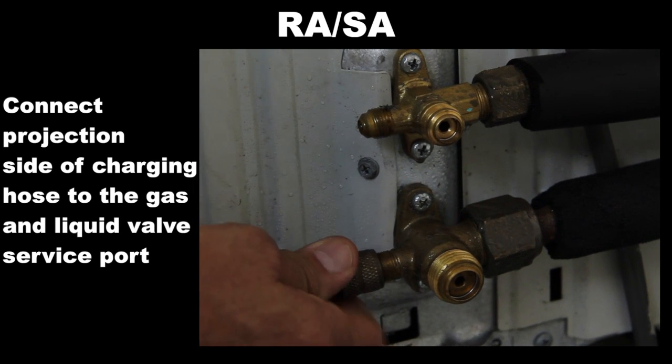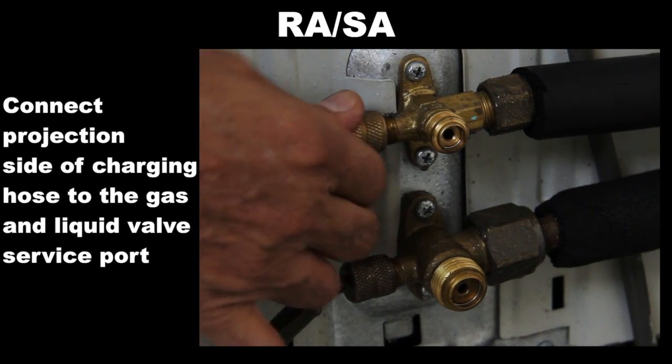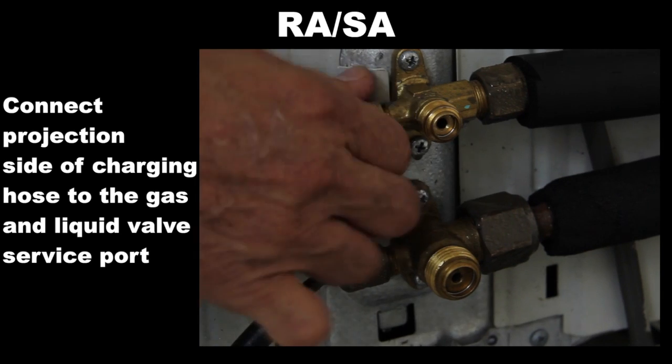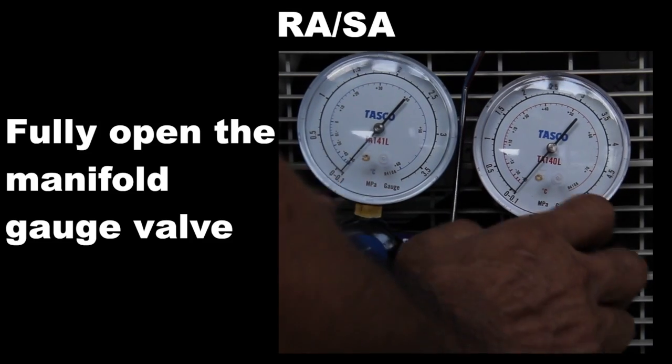Connect the projection side of the charging hose to the gas and liquid valve service port. Fully open the manifold gauge valve.